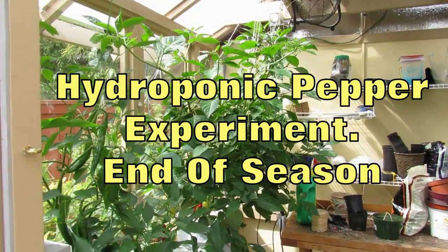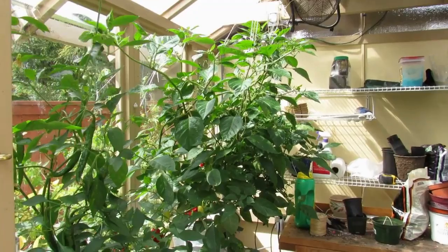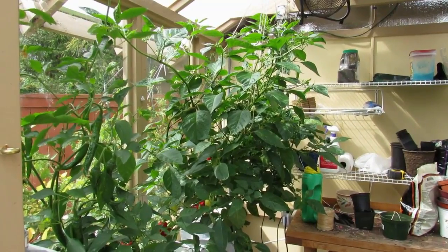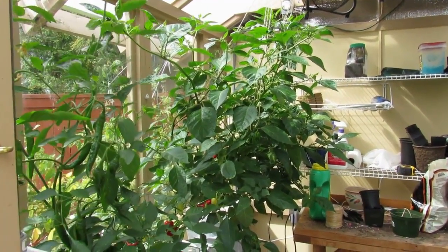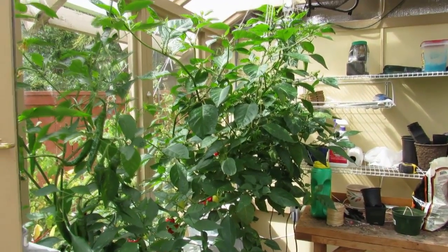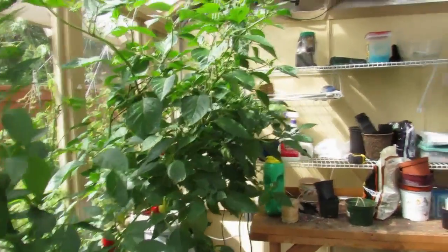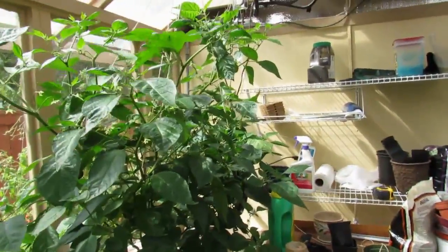Hello again folks. This is going to be our last video for our hydroponic pepper experiment. I've decided to cut this a little bit short since our weather has gone over the cliff. We're back where we were in July and June which is cool and rainy, and we're getting a rare moment of sun here. I thought I'd take this opportunity to finish out this video and show you what happened to our hydroponics setup.